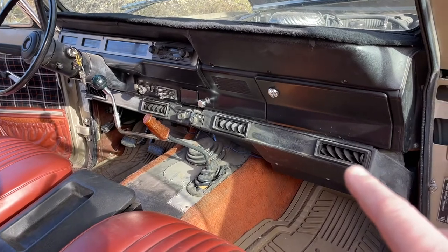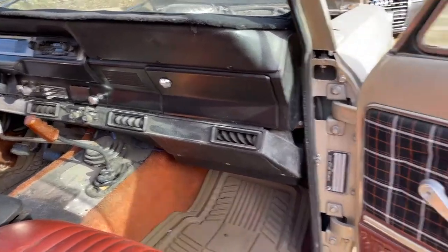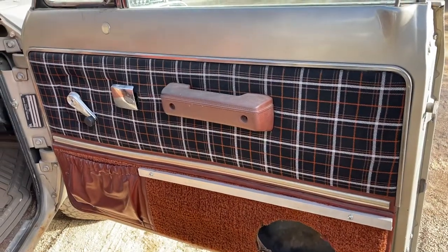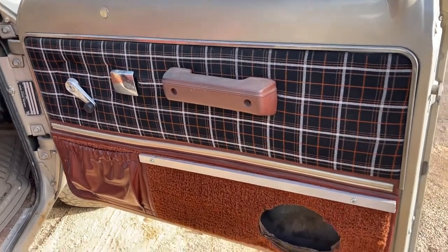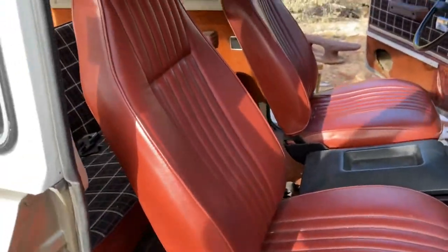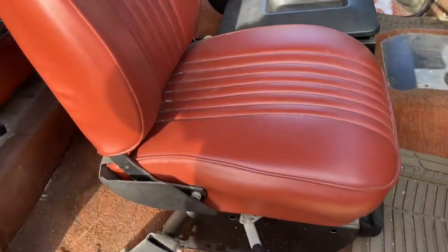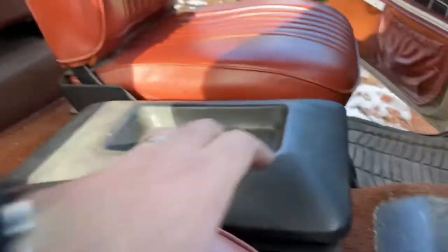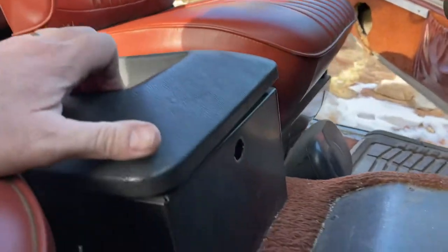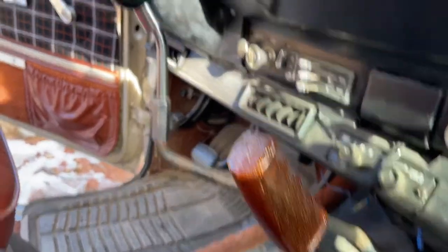Cool interior with the plaid and that shag carpet. The seats look real good. You've got a center console, a little tweaked — probably can be retweaked — and it needs a lock on the front. You've got these awesome shifter knobs.